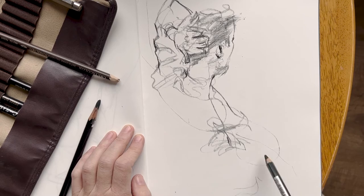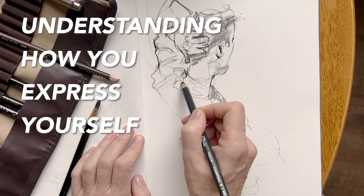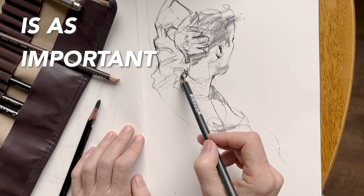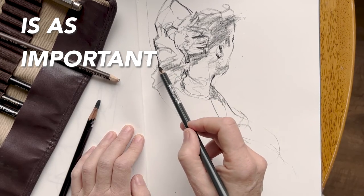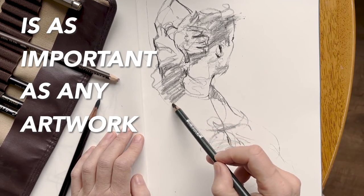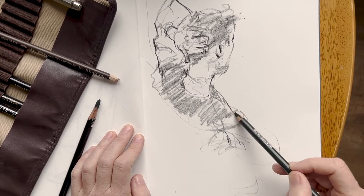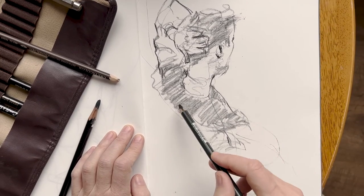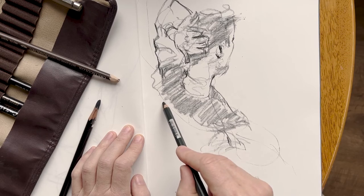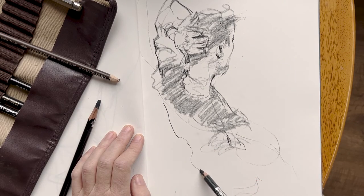Whichever way you think about it, gesture drawing is mark making. Understanding how you express yourself in the first place, I think, is about as important as any major finished masterpiece artwork that you will ever create. I hope this makes sense. Please let me know in the comments what you think — I'd love to hear from you. Thank you so much for watching. Thanks for being here, and I look forward to seeing you in the next video.